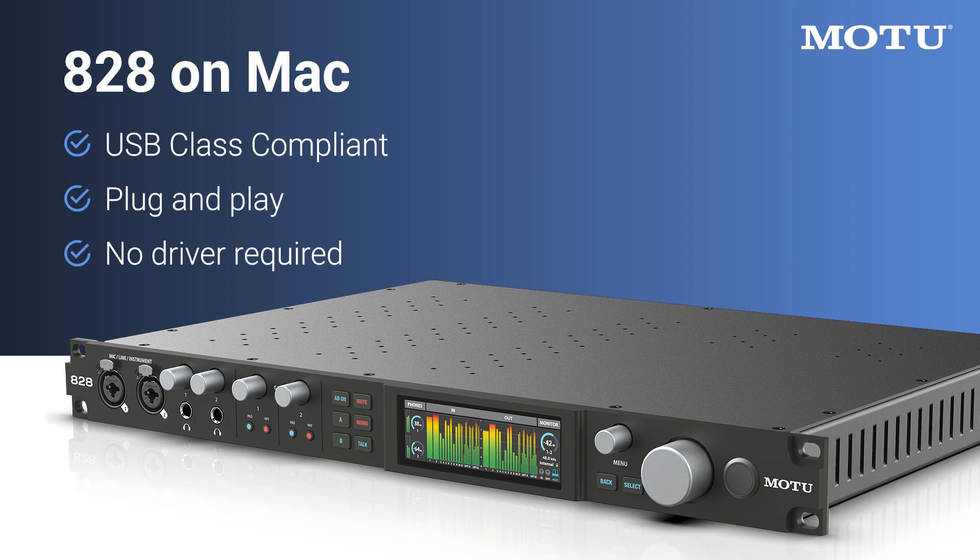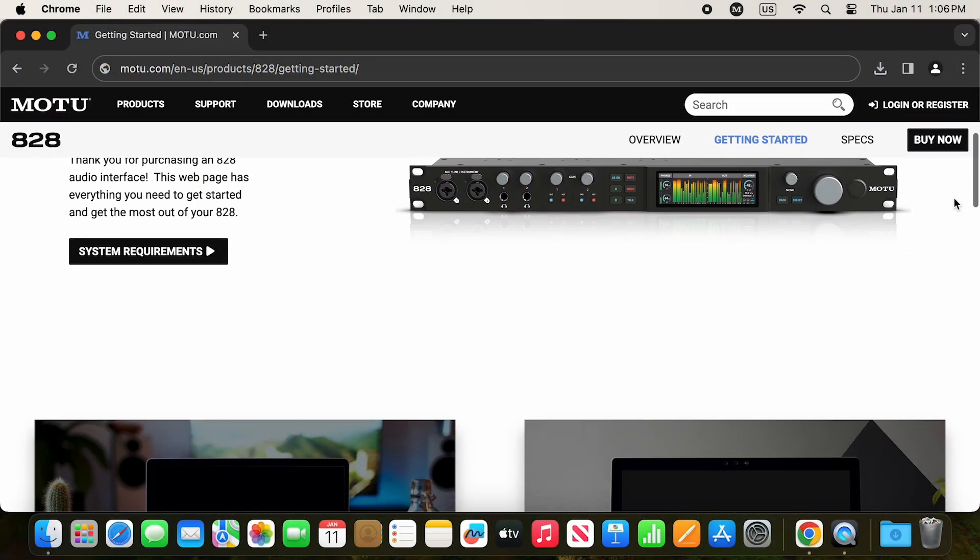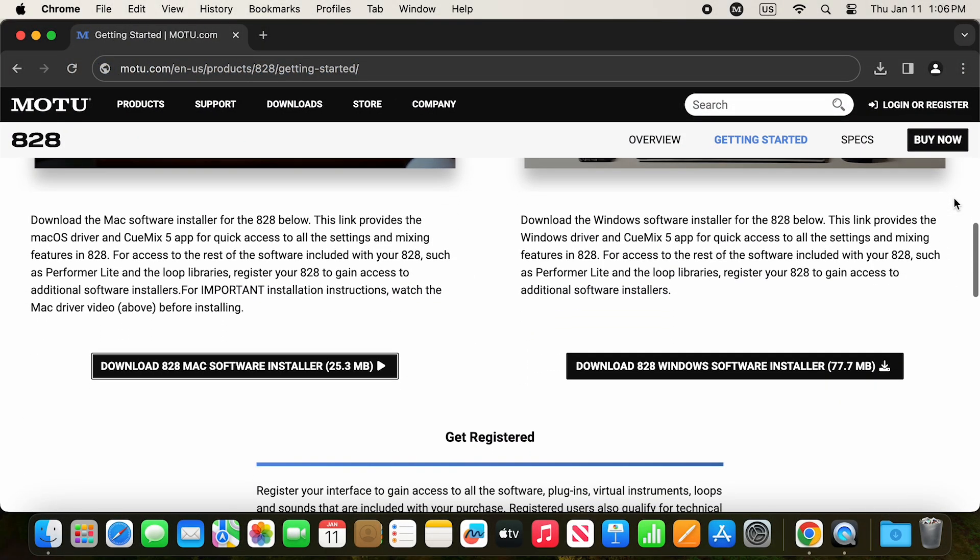Your 828 is plug and play on Mac. However, we recommend installing the Mac driver for reduced latency and other driver features like QMix 5 and low latency hardware monitoring. To do this, click the link below to download the 828 driver.